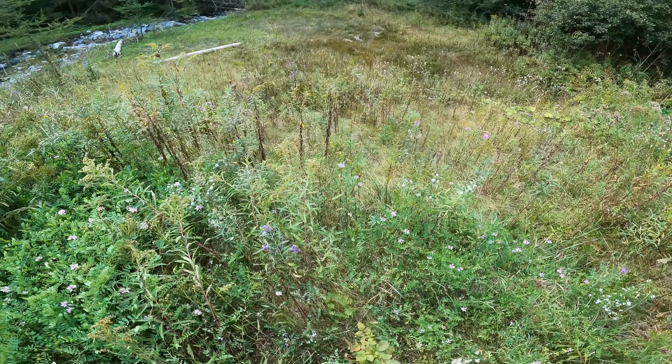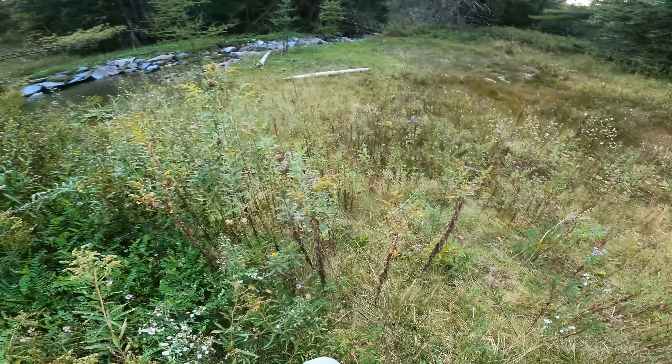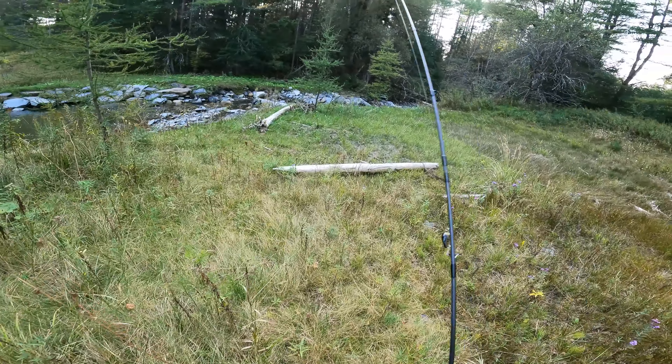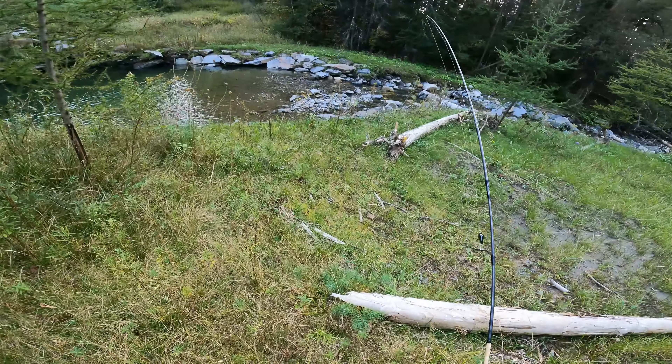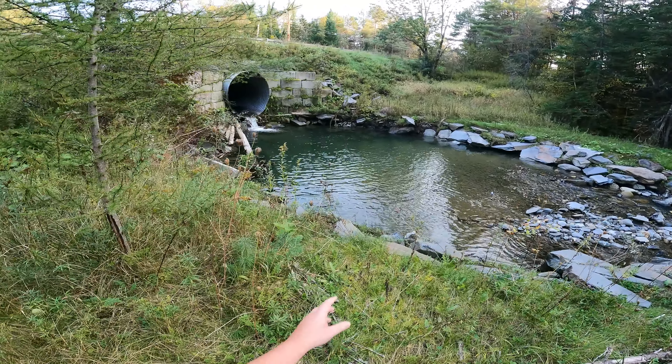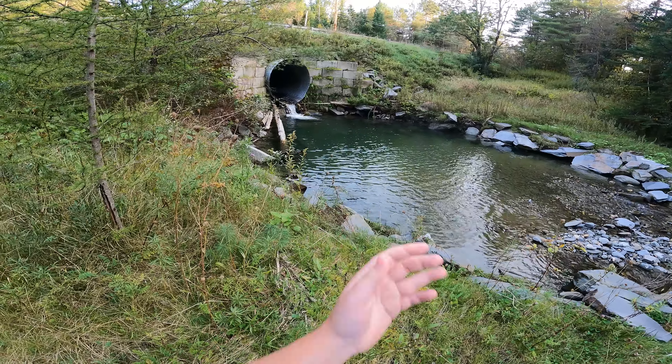We just need to hope that they didn't take all the trout out of here. It is just loaded with high bushes through here. Now I can actually walk through here without stumbling. This spot has changed up quite a bit but look at how clear the water is.